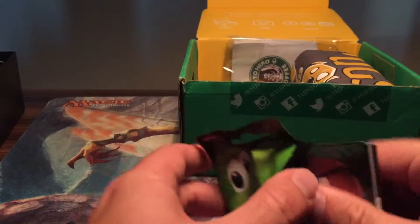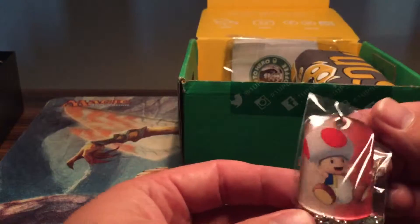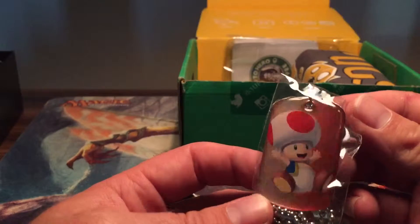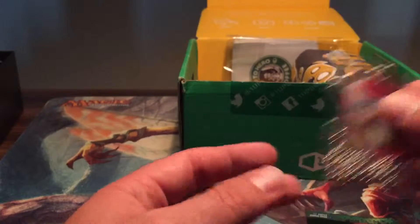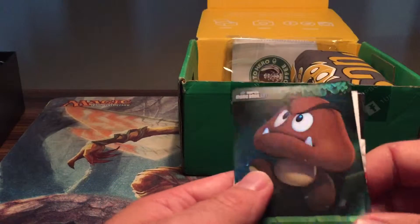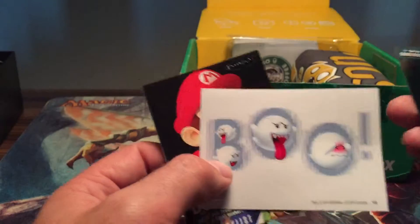It comes with some cards too. See our dog tag — that's so cool. Toad! Little toadstool. Got a Goomba. Some kind of ghost — it says Boo.